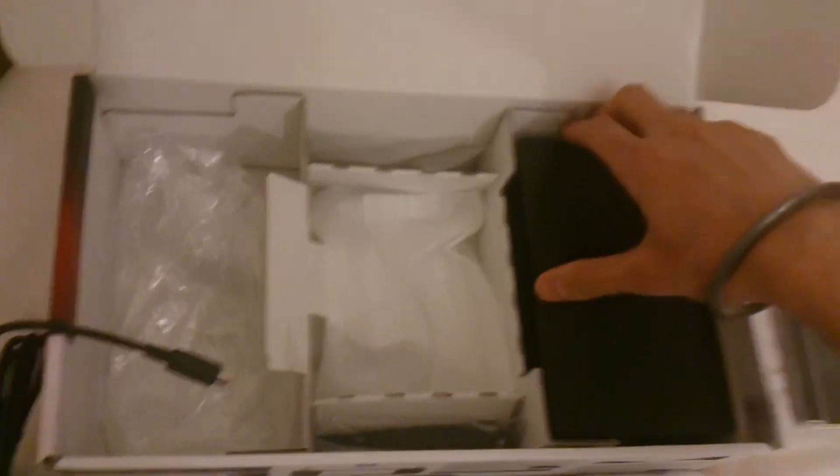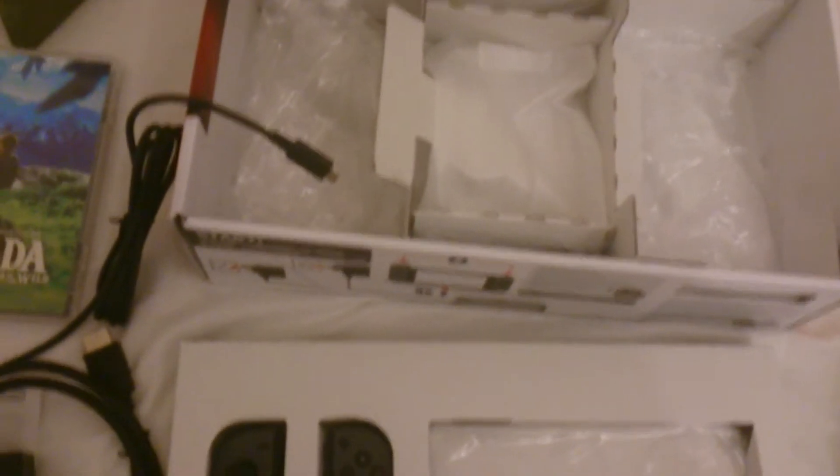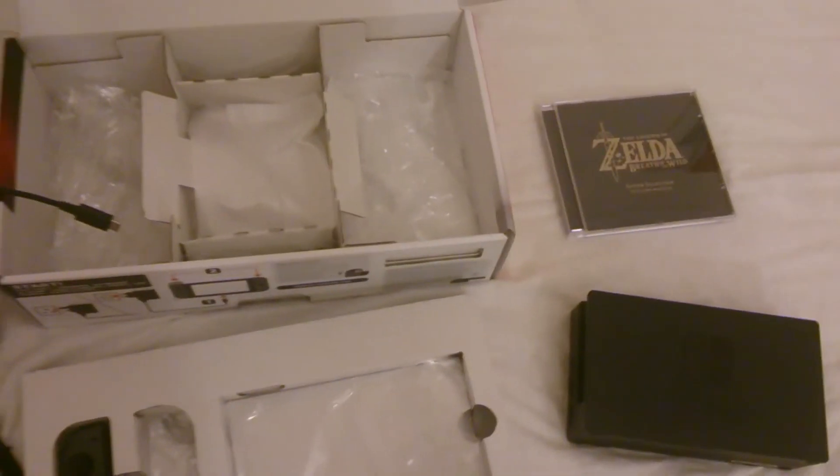And we have the dock as well, with the nice logo on it. So that's pretty much it really — there's the Switch, there's the Joy-Cons, and there's the Legend of Zelda Special Edition, so Rusty Master Sword. Yeah, that's pretty much all the contents really.